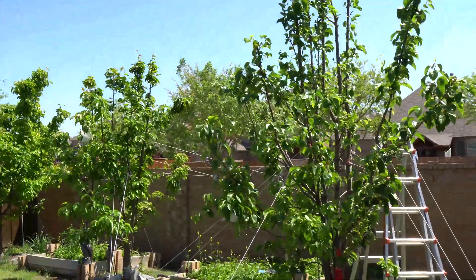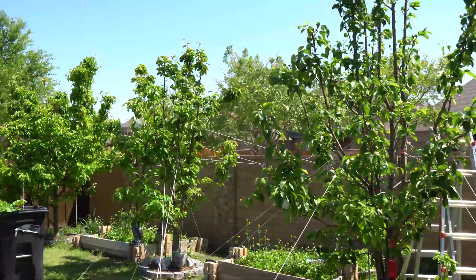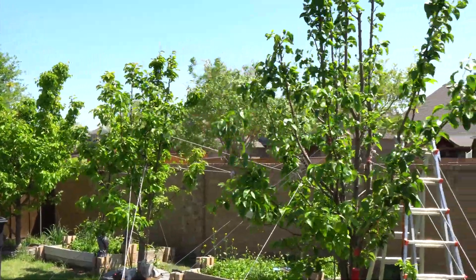Today is April 12th, 2025, and here is the next update to the pear series.